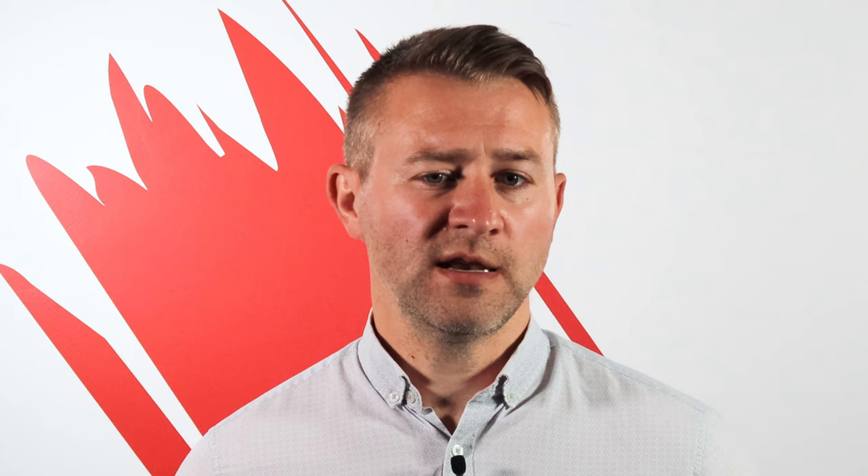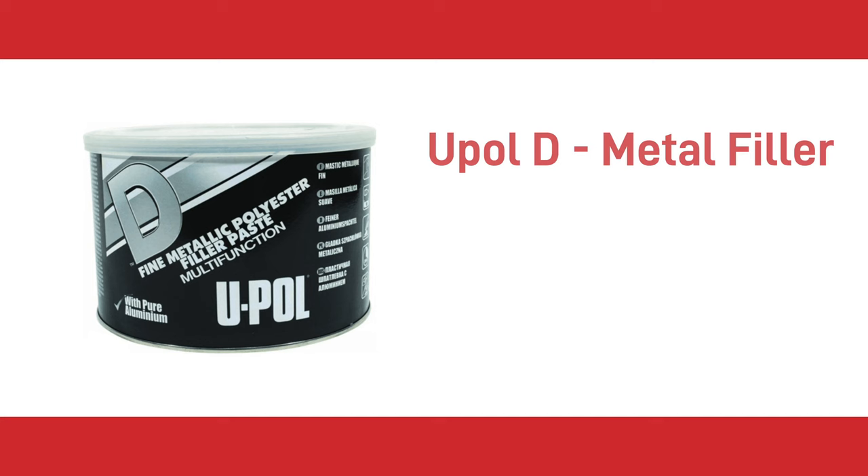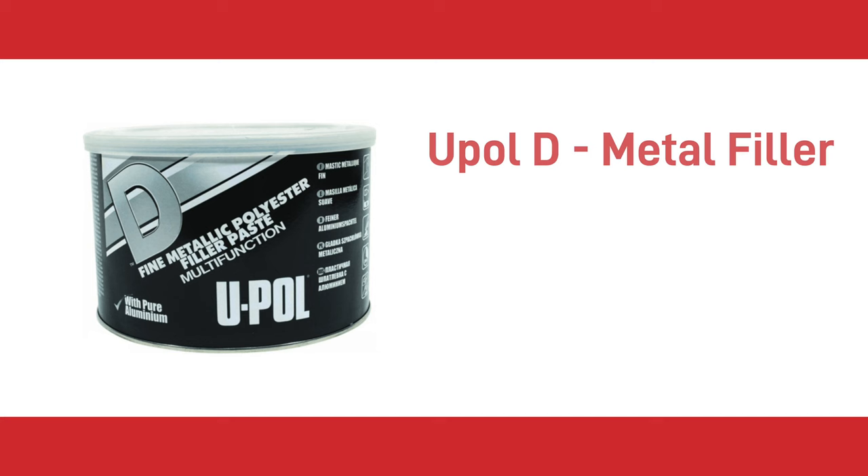Do not forget to remove dents and use a filler to repair any holes. You could use UPOL EZ for deep dents and then UPOL EZ3 finishing filler to get a smooth finish. UPOL D is ideal for metal filling and is manufactured in a vacuum to provide an ultra-fine finish with no particles left in the mix.